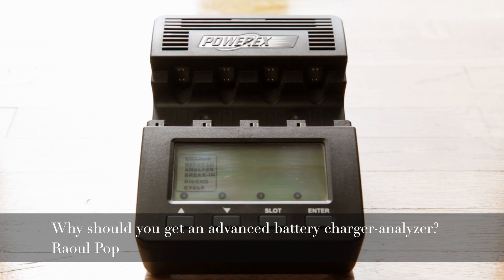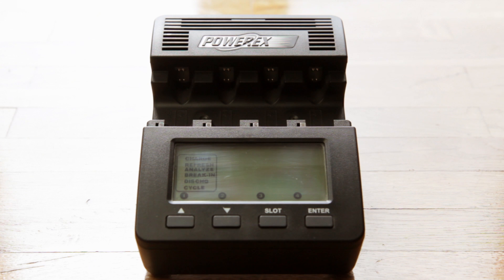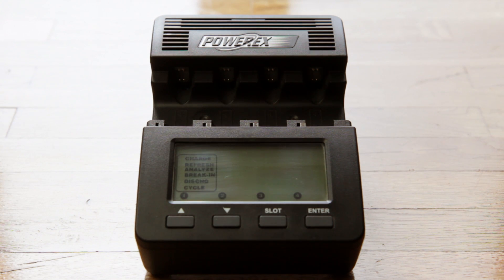In this video I want to show you the benefits of using a proper battery charger. This particular model here is the Maha C9000. It's a charger slash analyzer, and it's what I use to charge my batteries. Now I'm not trying to advertise this particular model or brand — it's a good one, but you don't have to buy this.